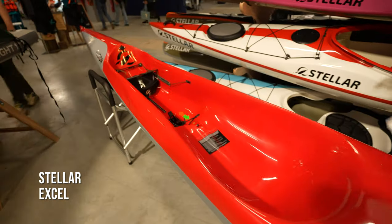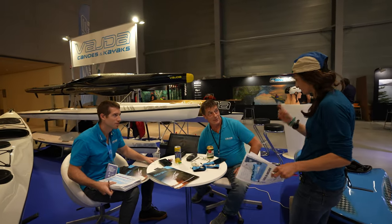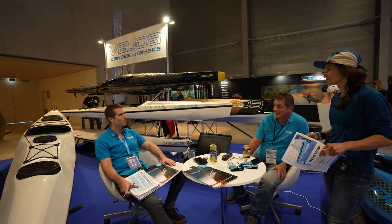Where would you put surf skis — kayak or not kayak? It's definitely a kayak, but it's not a sea kayak. It's like a flat water kayak on the ocean.